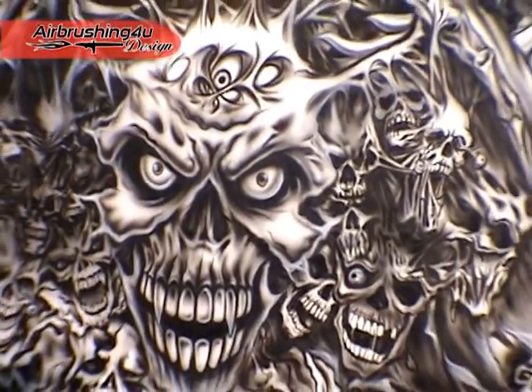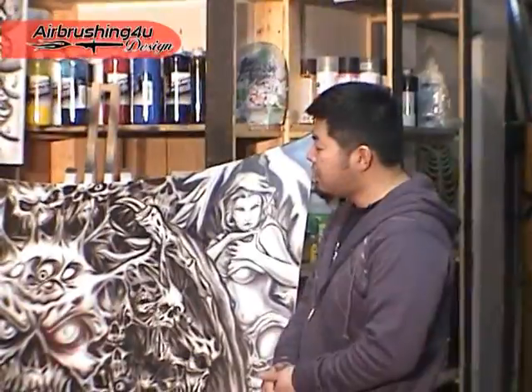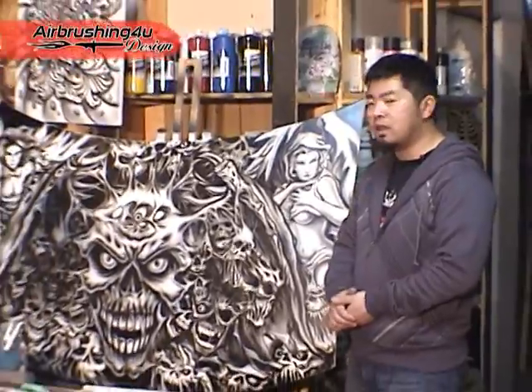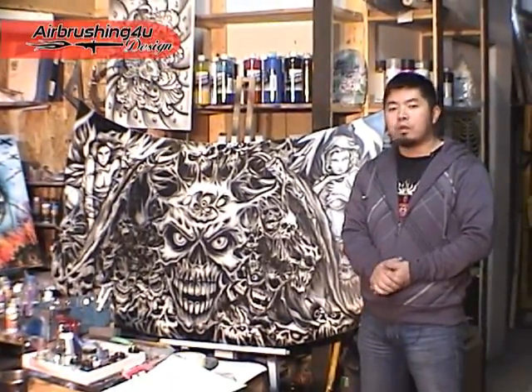Hello everyone, welcome to airbrushing4U. My name is Frank Zhang and today I'm going to demonstrate how to use stencils. This is a piece of cardboard done by using a combination of stencils and freehand detail. And now I'm going to show you how to use stencils on a piece of metal to produce artwork.